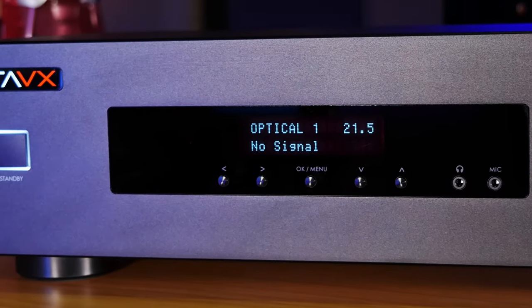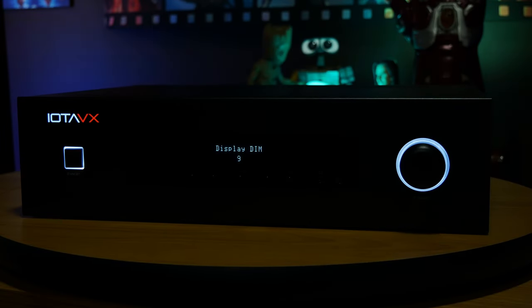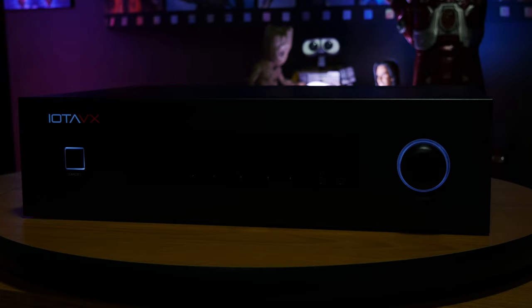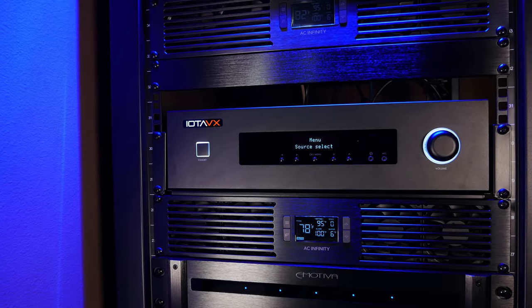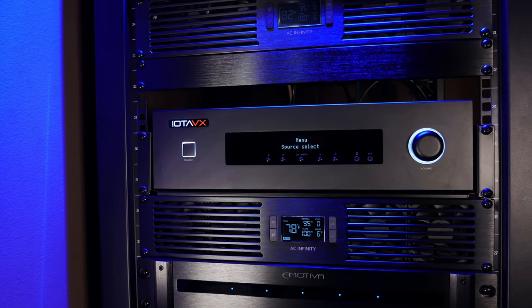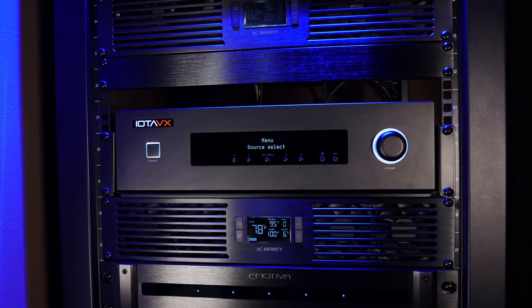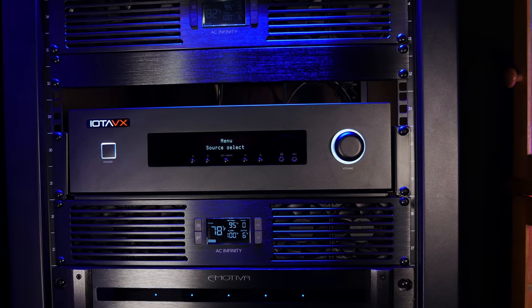You also get a mic and headphone jack and the power button. If you're worried that the lights on the front might be too bright, you can easily adjust the brightness through multiple levels of dimming, or turn them completely off. It is worth mentioning that the chassis isn't a standard component height, coming in at about two and a half units, and unfortunately IOTA doesn't offer any rack mount solution for this, so you'll have to use a shelf if you want to put it in a standard component rack.